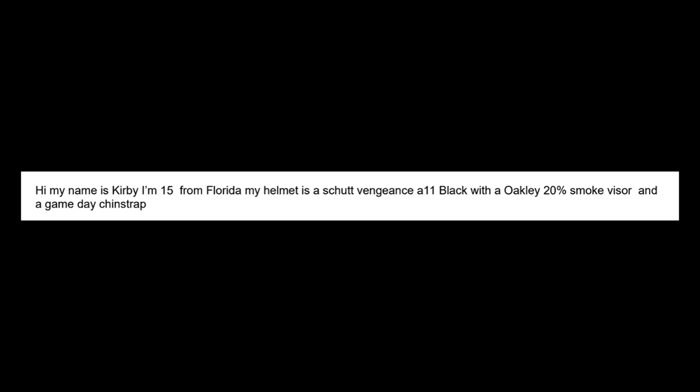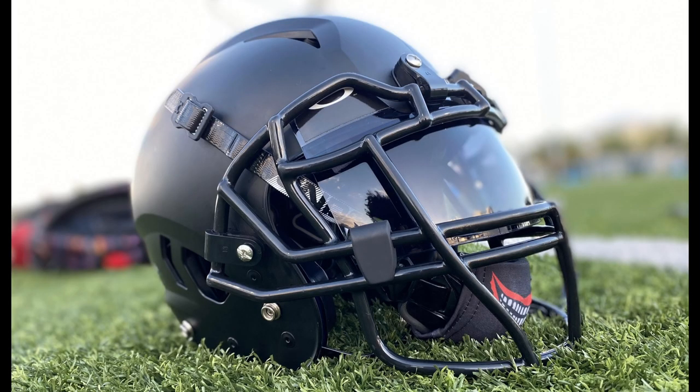Next up is Kirby. Kirby's so confident he only sent in one photo — that's rare. He says, 'My name is Kirby, I'm 15, I'm from Florida, and my helmet is a Schutt Vengeance A11 with a 20% smoke visor and a game day chin strap.' Excellent photo — it's almost spot on, he's nailing it. So why not go with your best shot? He got down nice and low with it. It's a black helmet with black clips — the clips almost look like they're on backwards. They are on backwards.